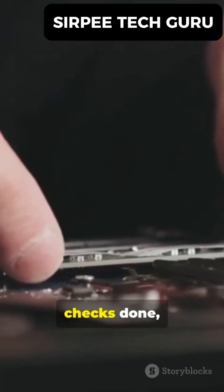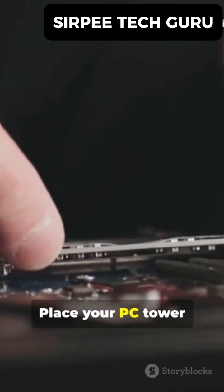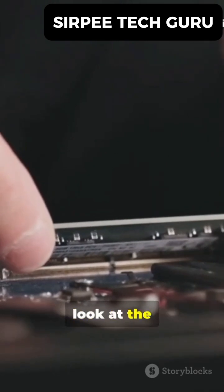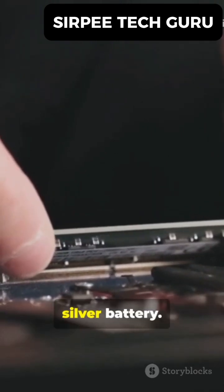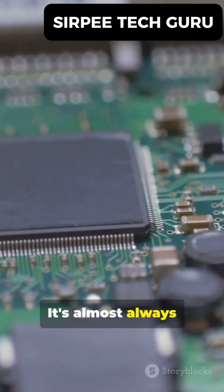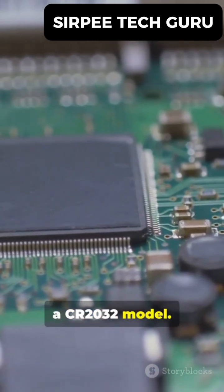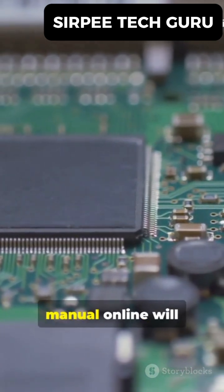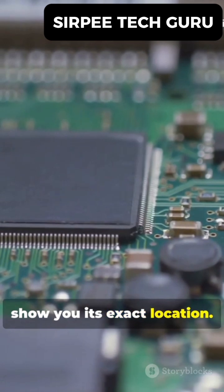Alright, with our safety checks done, let's get inside. Place your PC tower on its side on a stable, well-lit surface and remove the side panel. Now, look at the motherboard for that small, round silver battery. It's almost always a CR2032 model. Its location can vary, so if you can't spot it, a quick look at your motherboard's manual online will show you its exact location.